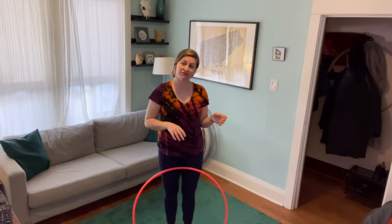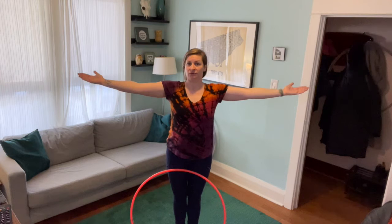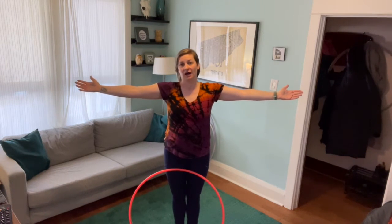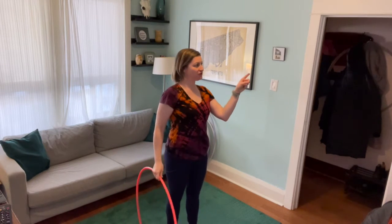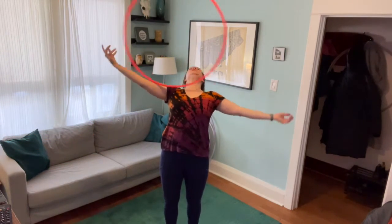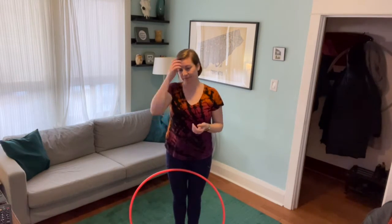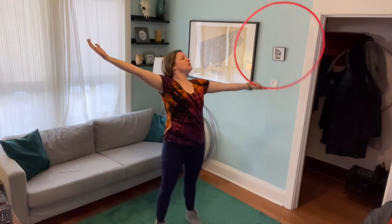We talked about a variety of things that might help you clean up your chest roll during this entire month. One of them was making sure your shoulders are back and your chest is proud, things like rotating your forearms up towards the sky a little bit more rather than having them forward. For palm-up chest rolls, with any kind of chest roll, it's important to watch the hoop as much as you can — watch it go all the way across.